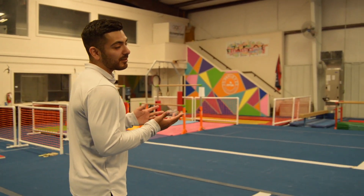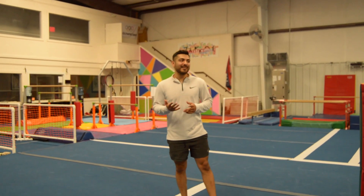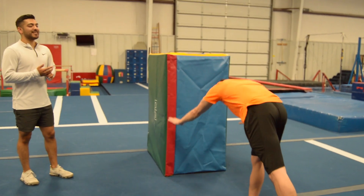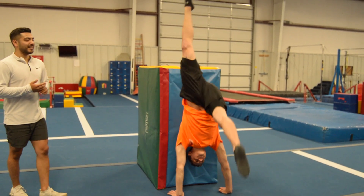The next thing — the most famous skill of all — is a kick handstand. You're going to need it for every event. Coach Travis is going to show a kick handstand. Try to hold it for as long as he can. Come back nice and safe.